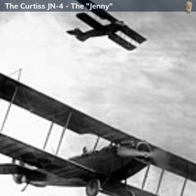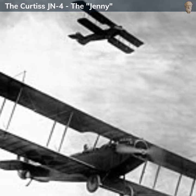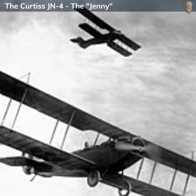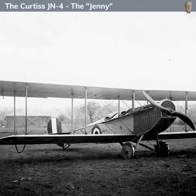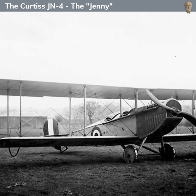Its relatively simple construction, ease of maintenance, and forgiving flight characteristics made it an ideal training aircraft. The Curtiss JN-4 was designed with a wood and fabric construction, and was a two-seat aircraft with the pilot and student or passenger sitting in tandem.